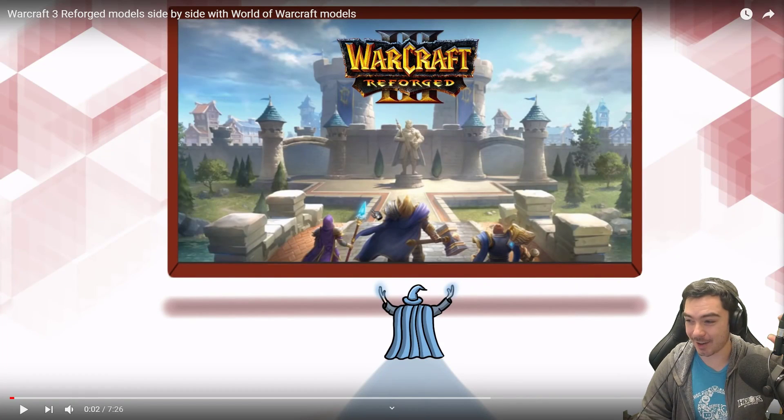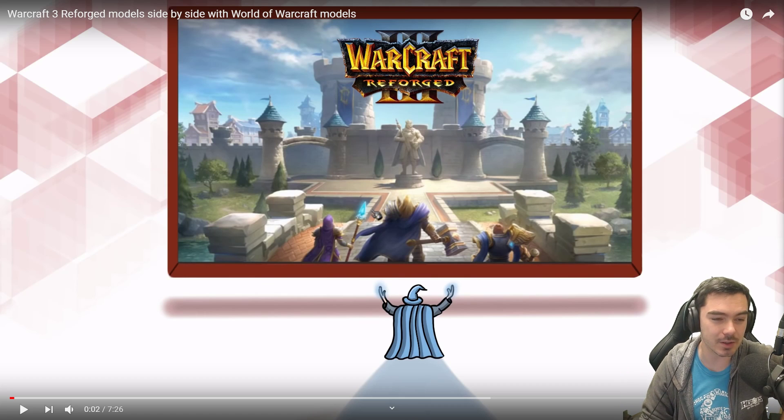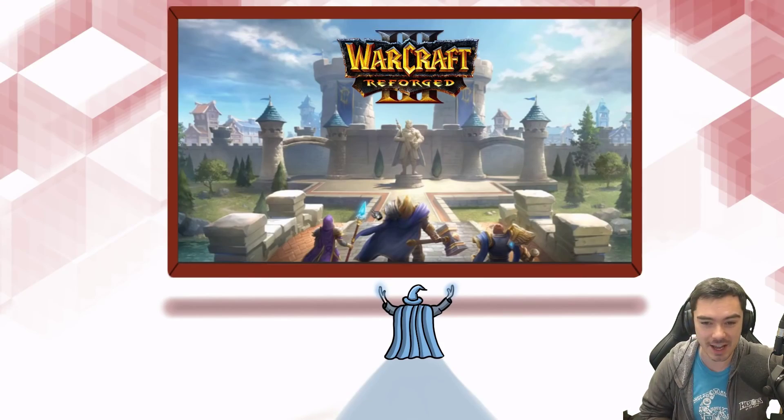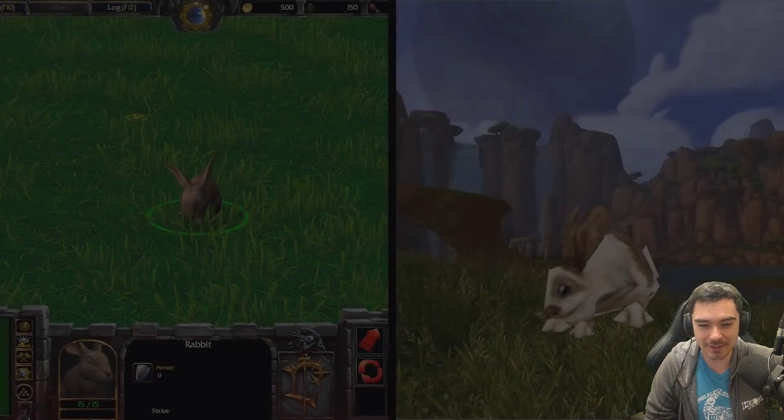Hey there everyone, Nupkex here. We're diving into a video. I want to give my reactions to this video — it's by a guy called Arcane on YouTube. It just was in my recommended today. I was planning to sit down and do another reaction video to the new Warcraft 3 models, and this seems perfect — it's the Warcraft 3 Reforged models side by side with World of Warcraft models. So without any further ado, let's just dive into it and see what we've got here.